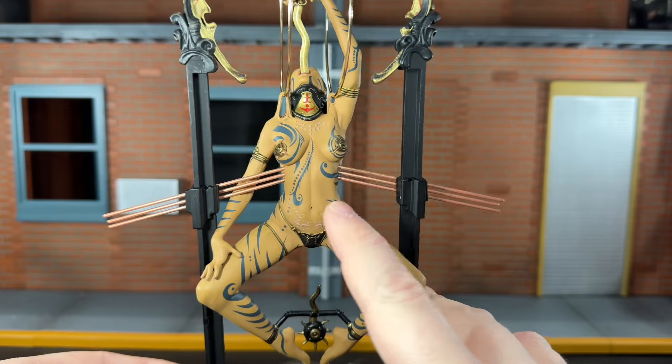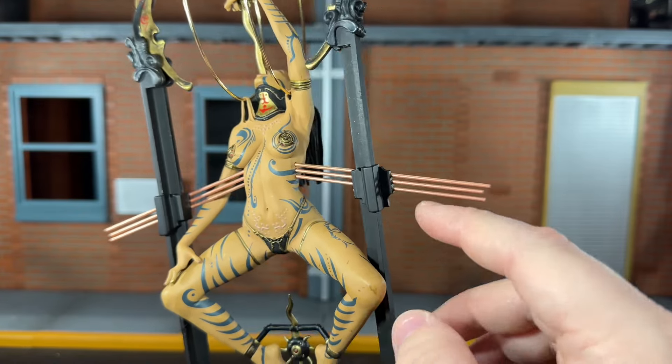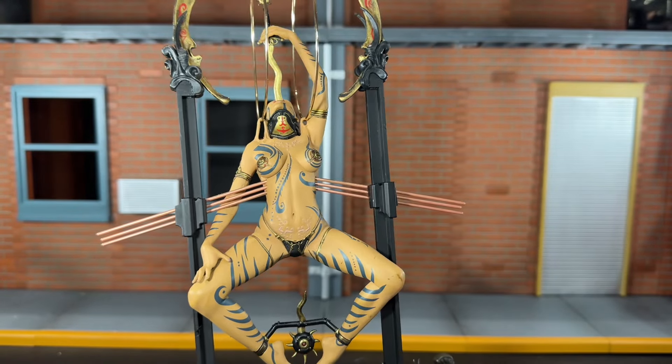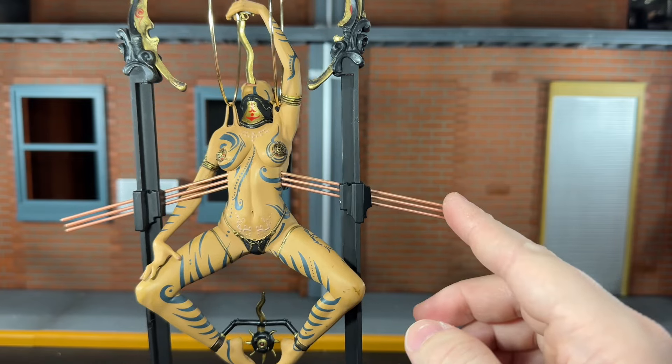She also has three metal rods that pierce into her sides. These were a little tricky to get in because you have to put them through the pillars and then into her. But once you get them in, it looks good and it feels like she's going to stay on there — it doesn't feel like she's going to fall off or that these are going to break, though if you try to move the figure they might.